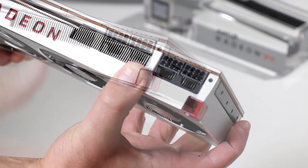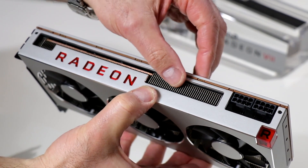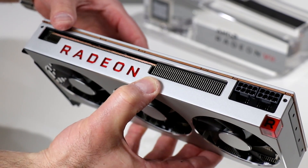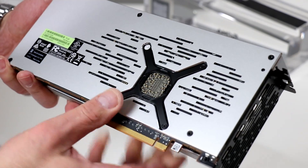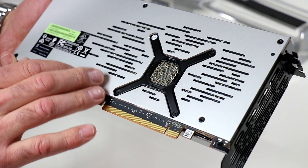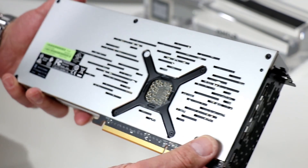Up top here, a pair of eight pin PCIe Express power connectors. Looking back a little bit more, you can see the heat sink fins are actually exposed on the top as well, allowing some cooling to radiate from the top of the card. Going along the back side, here you can see the GPU mounting bracket and the bottom side of the GPU. You've got some slotted vents here, probably to allow some additional cooling on the back side as well. Brushed aluminum shroud here — really nice polished look, just a beautiful well-designed card.